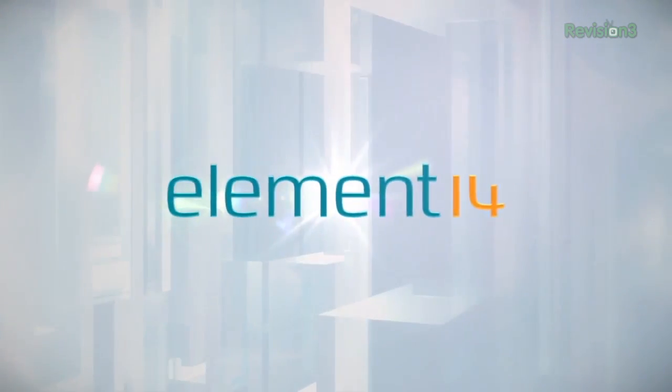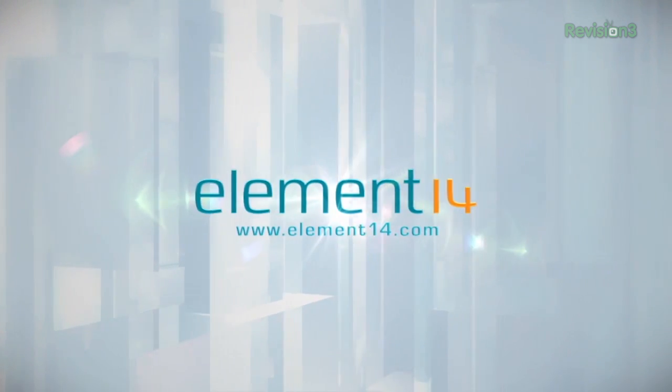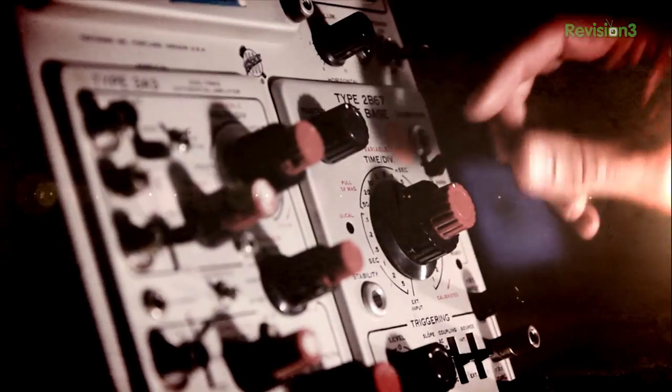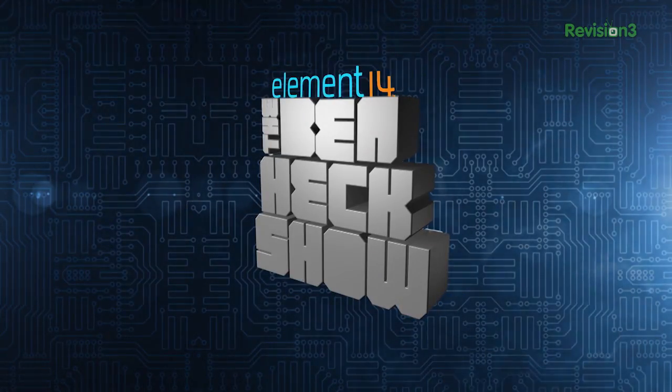The Ben Hex Show is brought to you by Element 14, the electronic design community and online store built for engineers and hobbyists alike. Join now and browse the store at element14.com. Amazing builds, exclusive mods, cutting-edge ideas, electronics, engineering, and more — every week on Element 14's The Ben Hex Show.